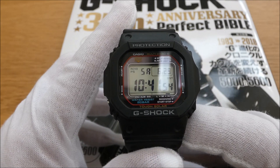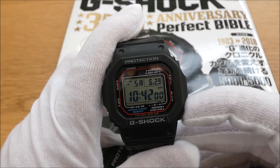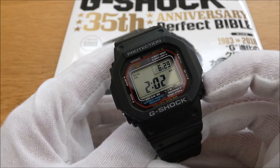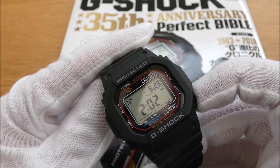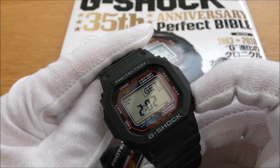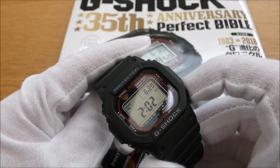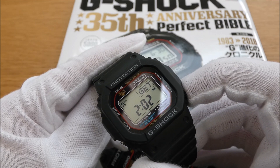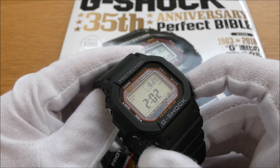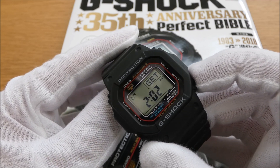From a function perspective, it's got the Multi-Band 6 radio receiver on it, which means that around two o'clock in the morning it will actually receive a signal from one of the radio transmitters — the one in the UK is transmitted from Cumbria. It picks up its signal from the Cumbria area at two minutes past two in the morning, and that means it is accurate right down to the second. When daylight savings are off it does it an hour earlier — so either one or two in the morning.